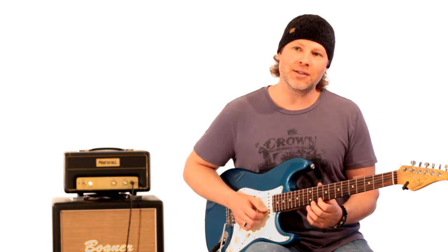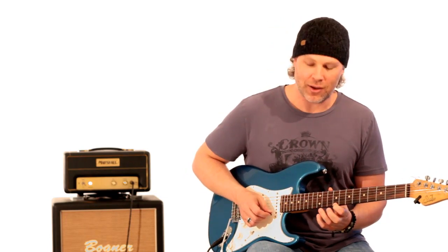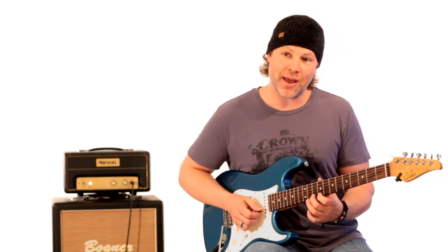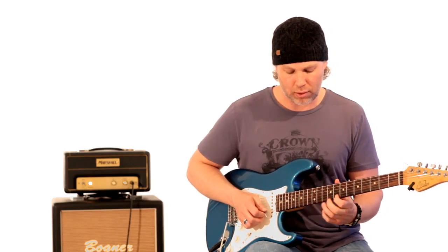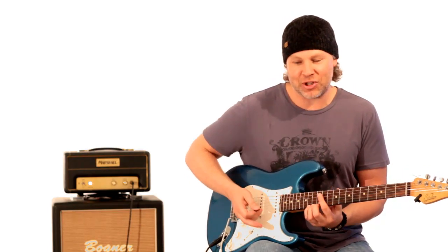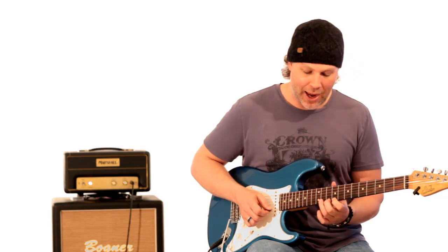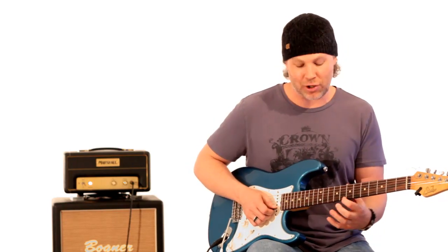So he pulls off, goes up 10, 11, 12, pulls off to the 10th fret, hammers back on to the 12th fret. After he pulls off to the 9th fret, he hammers on the 10th fret, then pulls off to the 9th fret again, and slides down to the 8th fret. Then he hammers on to the 9th fret — and that's your minor 3rd to major 3rd. You don't have to play it note for note; getting the general feel of it is what's important.